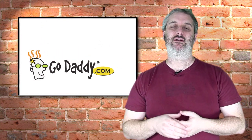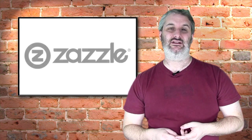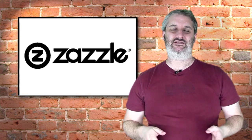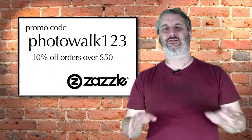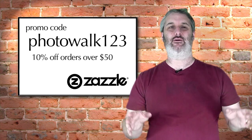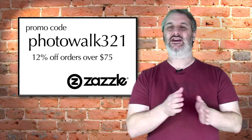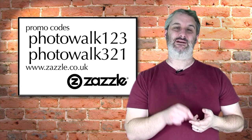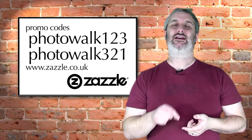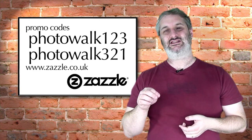A massive thank you to our regular show sponsors GoDaddy. Check out the latest GoDaddy codes by going to photowalkthrough.com/GoDaddy. And a massive thank you to Zazzle, who are supporting us regularly now. Zazzle is a great place for getting your photographs printed on almost anything — badges, buttons, t-shirts, business cards, posters, bags, aprons, all sorts of things. You can set up your own store on the Zazzle website, set your own prices, and they'll send you the difference between cost and what you charged. If you spend more than $50, use promo code photowalk123 for 10% off; if you spend more than $75, use photowalk321 for 12% off.